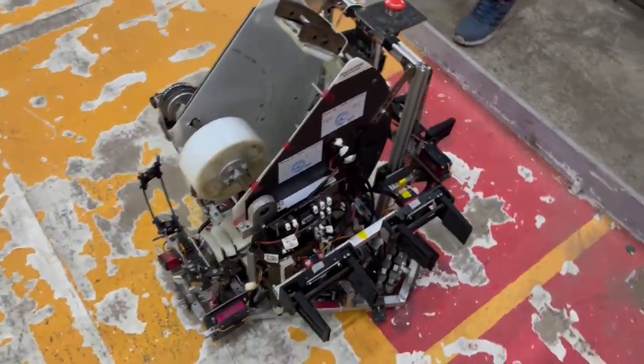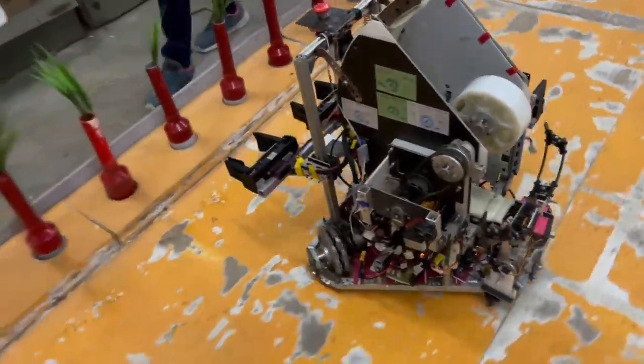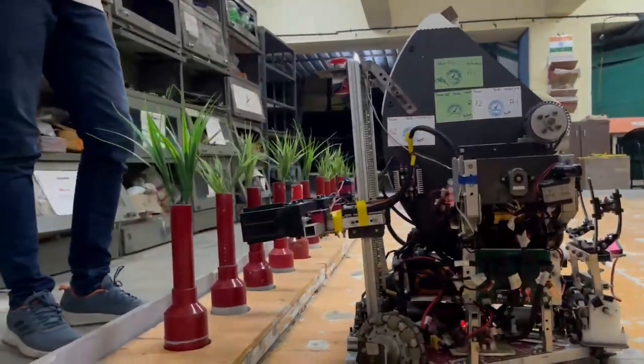This is our R1 robot which we have used to compete in Robocon 2024. Here is a quick demonstration of how it works in action.